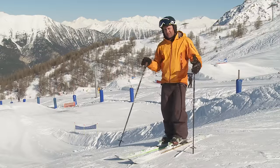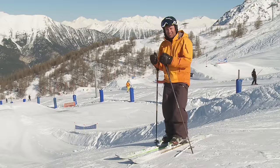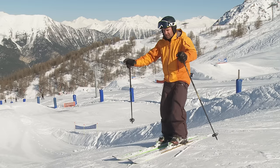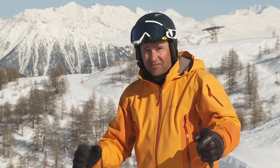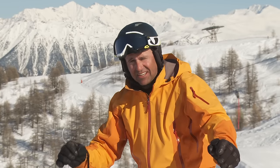Most people when they're learning to jump focus purely on the lip and the take-off, but the preparation is much more important. As I'm coming towards the jump I'm going to gently flex down and prepare myself for a smooth pop, and then you'll find yourself in a good balanced position in the air and ready for the landing.